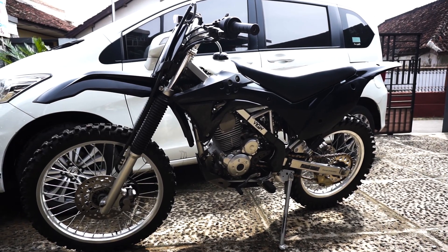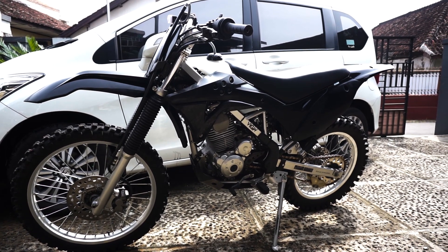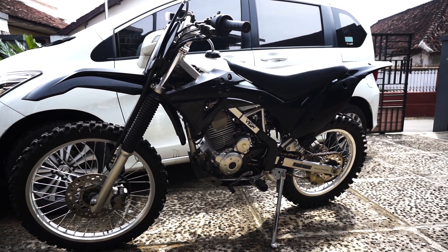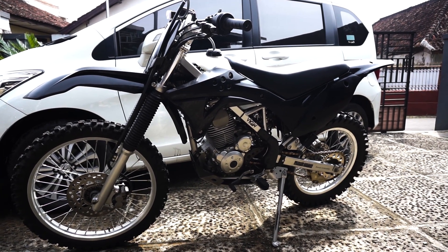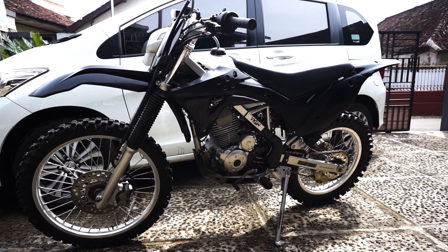Jadi seperti yang tadi gue bilang, kalau untuk KLX L sama KLX BF itu wheelbase-nya sama rangkanya sama, jadi masangnya plug and play. Tapi kalau misalnya KLX-nya yang S, itu harus ada penyesuaian — itu harus diinget ya, tips sotoy dari gue.